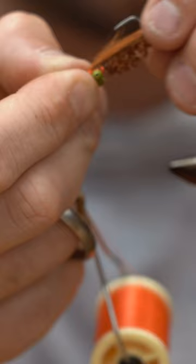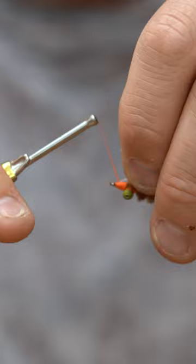Single strand Rio saltwater hard mono — tie that little flattened tag end right in front of the eyes here. Wrap back. You're ready to go fishing.